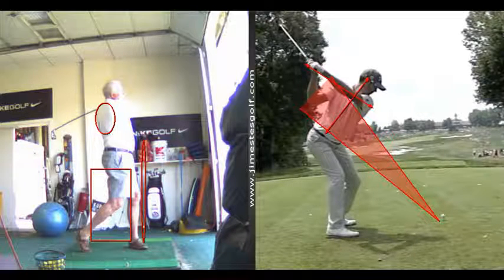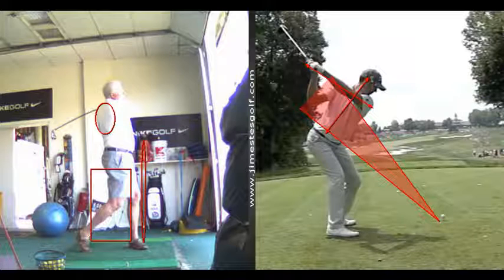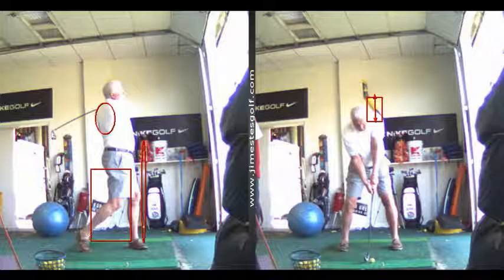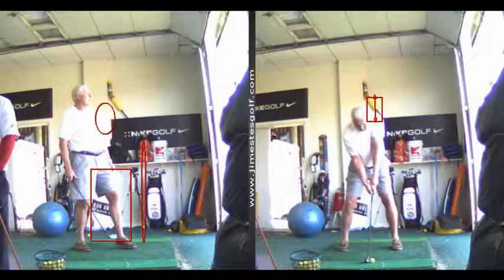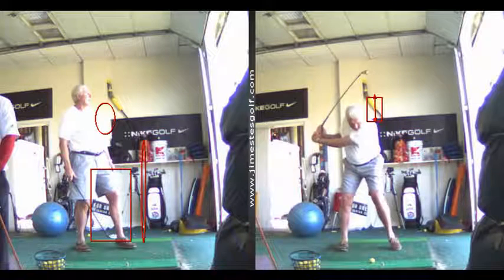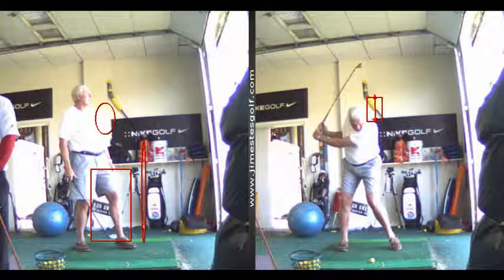I used to tee off with a three-iron. Well, you're going to learn how to hit the driver today because I'm going to make you hit one — I don't like that word 'can't,' that's not in my vocabulary. That backswing is pretty good — you've got the elbow down, you're doing fine.